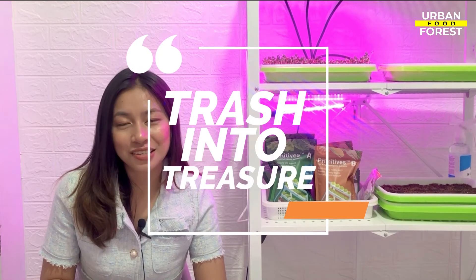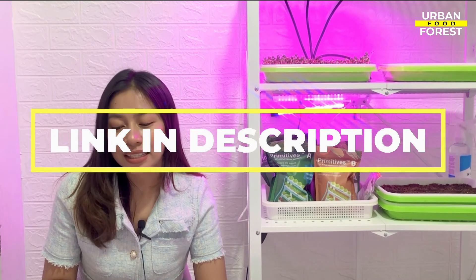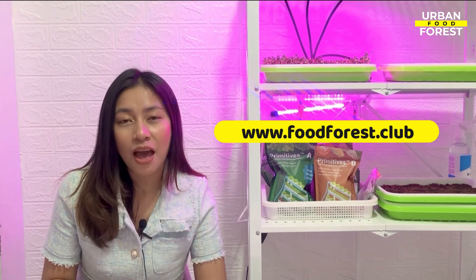And that's it! With a few basic tools and materials and a little bit of creativity, you can easily turn your trash into treasure. This is Bea, your guide in this urban gardening adventure. Don't forget to follow us on our social media accounts and join our vibrant community of growers by clicking on the link in the description box below. You can also check out our website at www.foodforest.club for more updates and info about our upcoming works and projects. Bye!